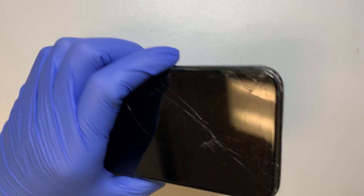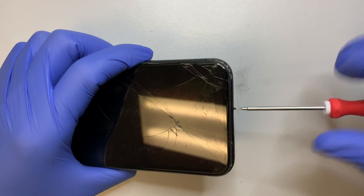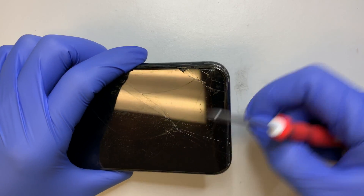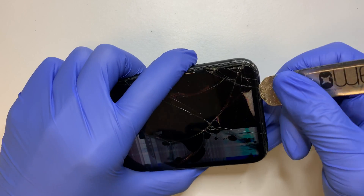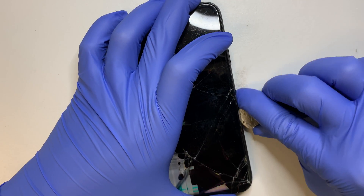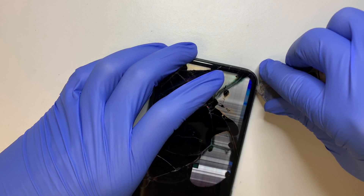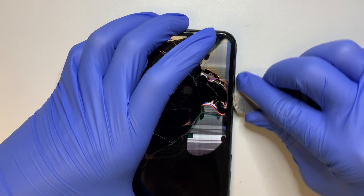So let's go ahead and remove the two screws from the bottom. I'm not able to turn off the phone at this moment because the touchscreen is not working, so I'll be disconnecting the battery. Once you have the two screws removed, you can go ahead and get a prying tool and slowly go all around the phone. What you're trying to do is cut through the double-sided adhesive tape.